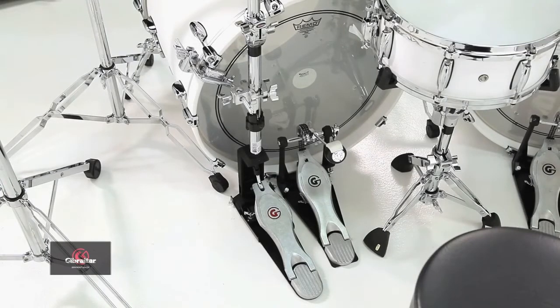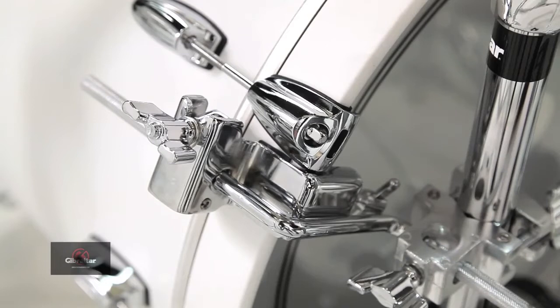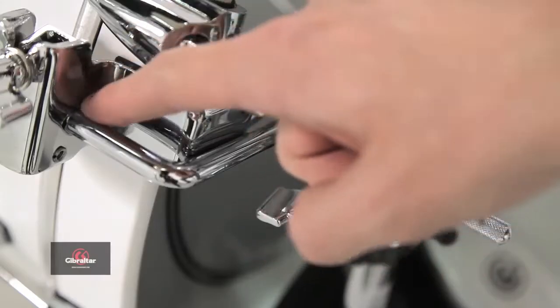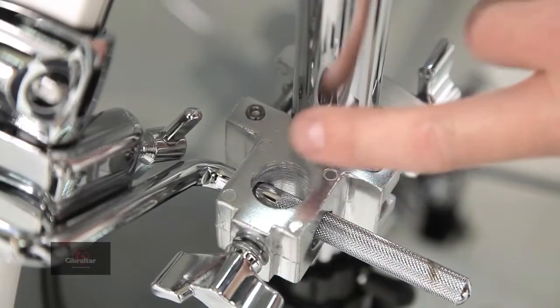Since I don't have a rack, I need to use a special clamp to attach it to the bass drum. That clamp is the SC-RP171. The three components that come with this attachment clamp are a bass drum hoop clamp, a Z-rod, and a multi-clamp to attach the hi-hat stand to the kick drum.